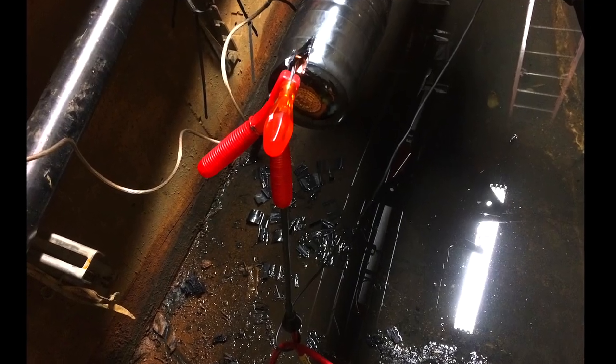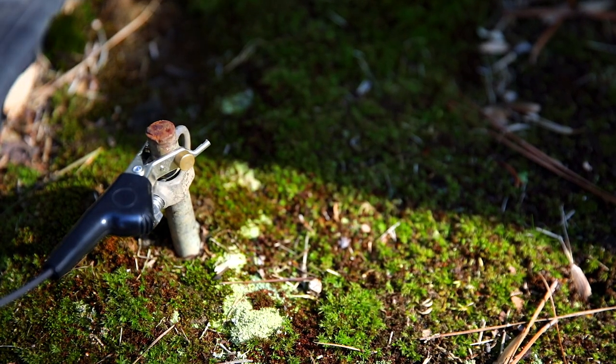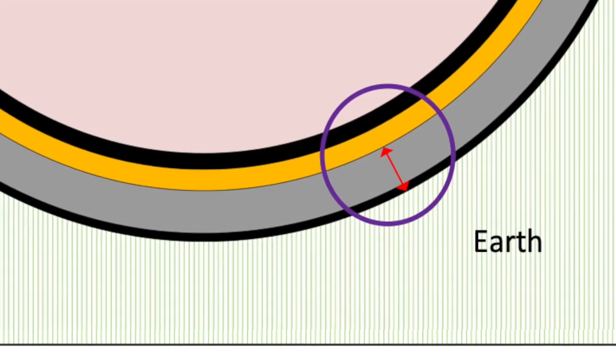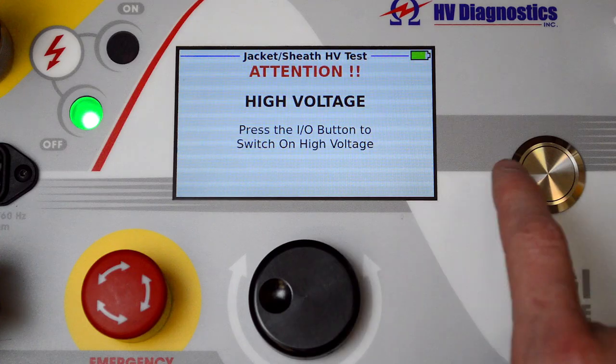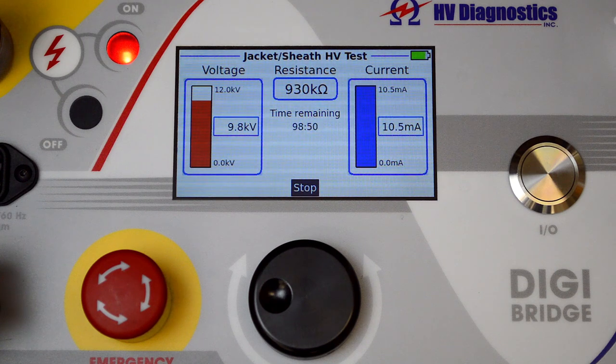The metallic shield neutrals need to be completely isolated from earth. The ground connection of the instrument is then connected to earth using a suitable earth connection, such as a ground stake. This test is effectively a pass-fail test of the jacket's integrity. Current should also be monitored during the test — a certain amount of current will naturally flow, and the longer the cable, the larger this current. It is important that the test instrument has sufficient current and voltage — i.e., power — to meet this requirement, or you will get false negatives. The DigiBridge has over 10 mA of current available, all the way up to 12 kV of applied voltage, suitable to test even very long cable runs.